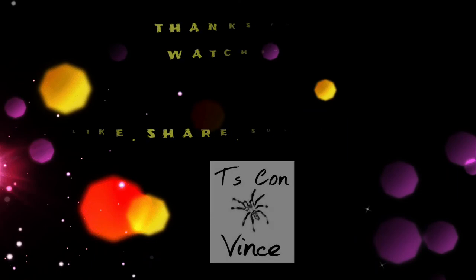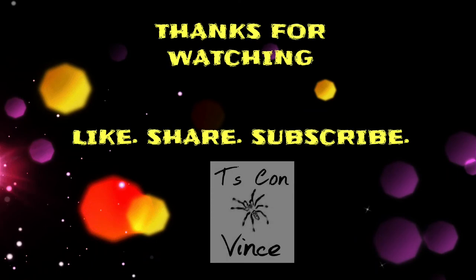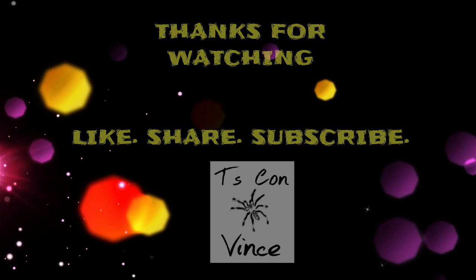That wraps up for tonight's video. I really hope you have learned a lot from my mistakes as a newbie, as an amateur keeper. I'm hoping to see you on the next video. Good night. God bless. Bye.